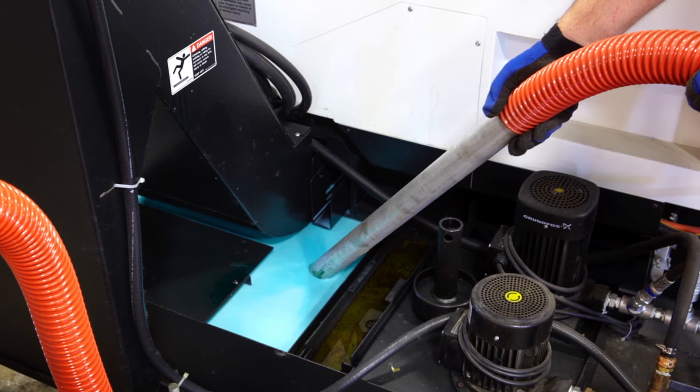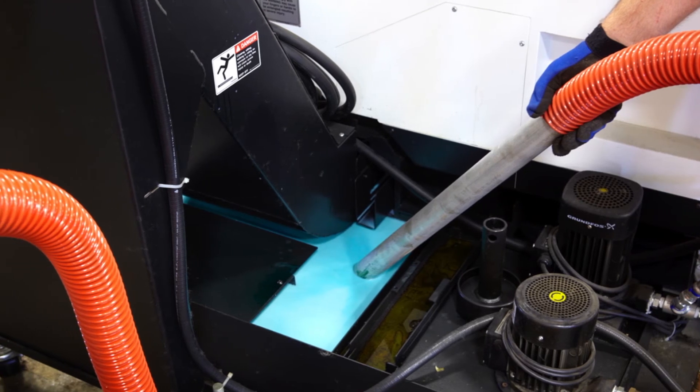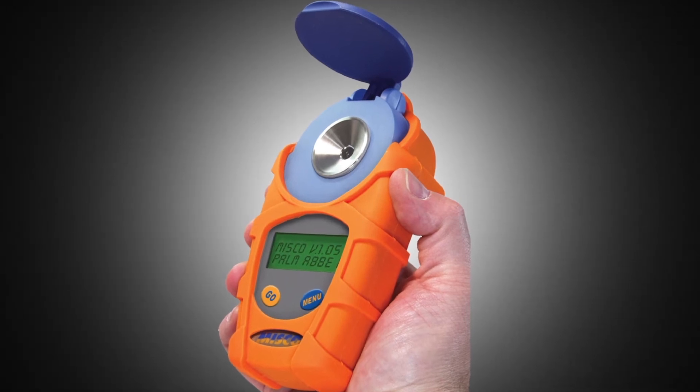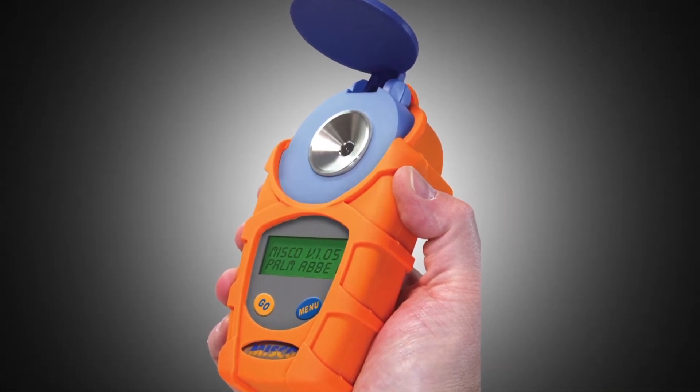The unit also has the ability to add either straight water, lean coolant, or rich coolant to the tank. We give them a digital handheld refractometer — they're very easy to use — and there's an onboard tank of concentrate, so if there's room in the tank they can dose it directly.